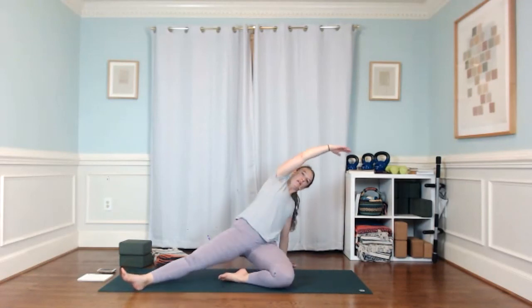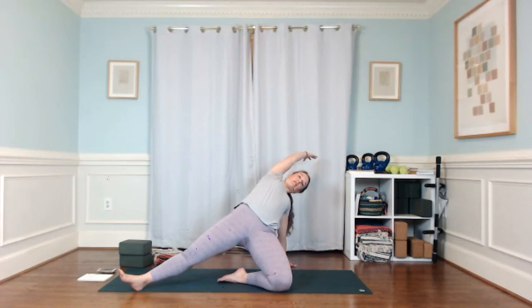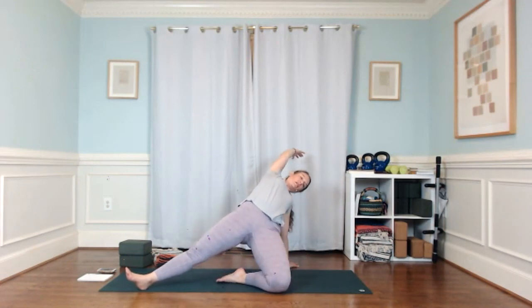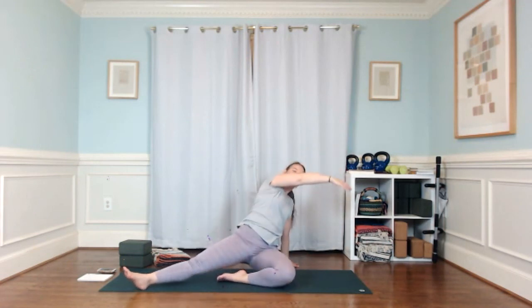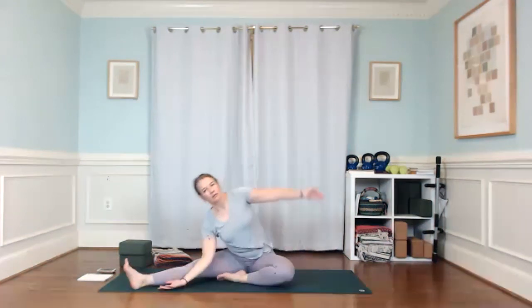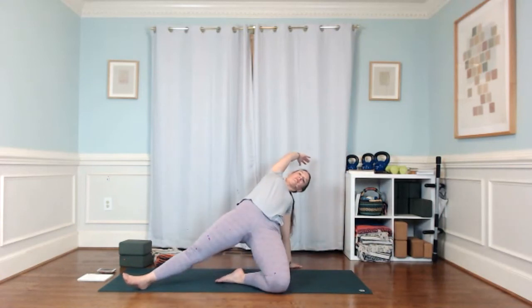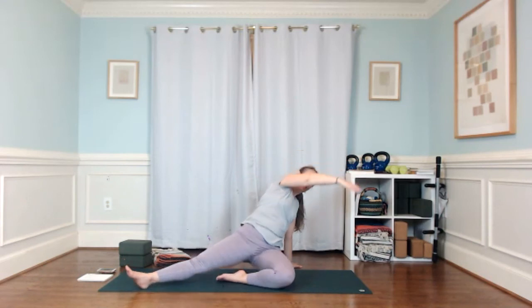Just going back and forth — left arm reaches to the right, plant that hand, then right arm reaches up and over. You can lift your hips or not. Let's do one more cycle. This time find your side bend and then pivot your heart toward that right knee, maybe reaching that left hand to your outer right leg.